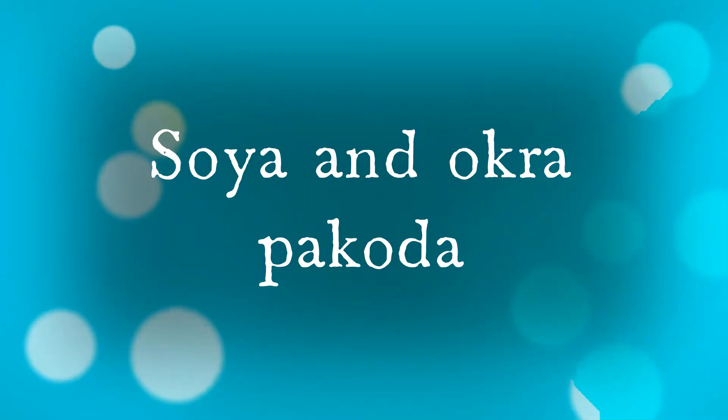We are going to make soya balls. We will put some ingredients and powders in the bowl: a little bit of rice flour, chili powder, manjel tul (turmeric), daniyah tul (coriander), and garam masala.